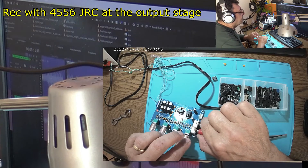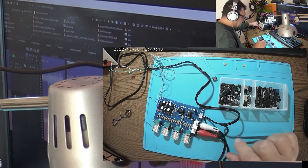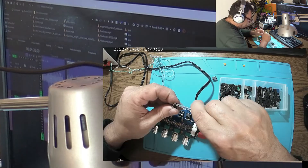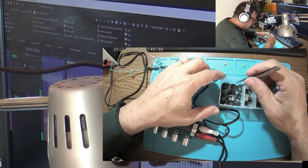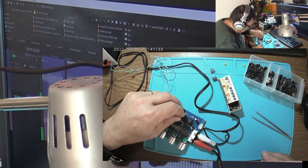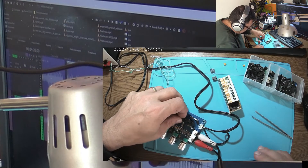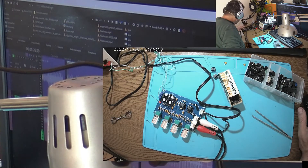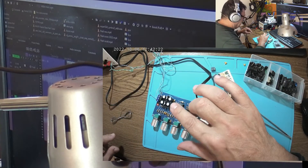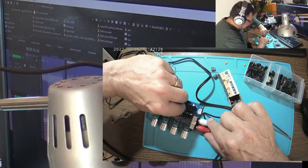I'm happy with this result. Now let's replace the other IC here with another GRC 4565. I can say these circuits are really, really good. Let's run this from the beginning, record on — nothing here. Oh, and it's even getting hot. Something wrong here.